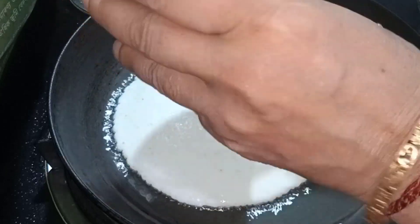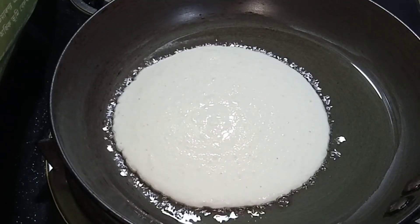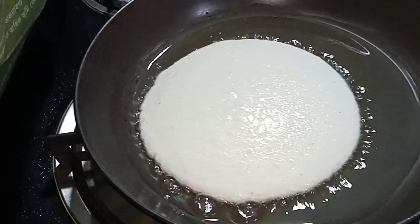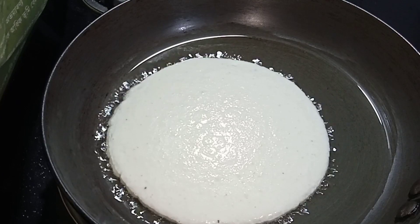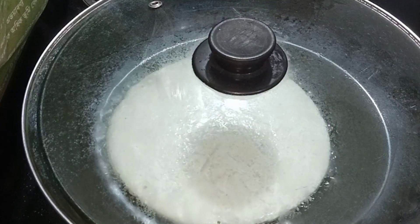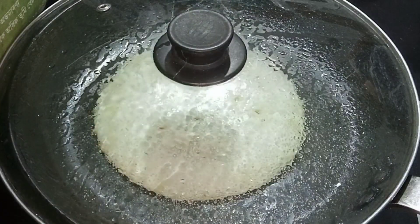I am going to put a little bit of water. 2.8 minutes of water.